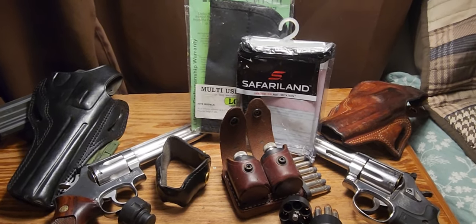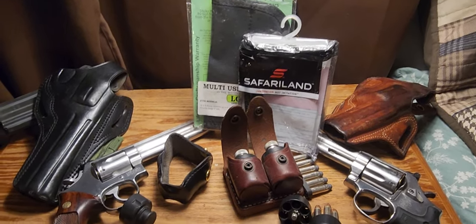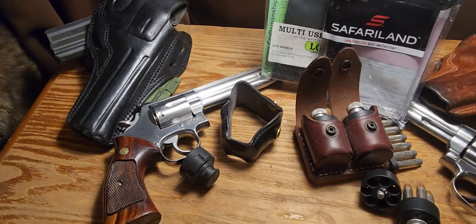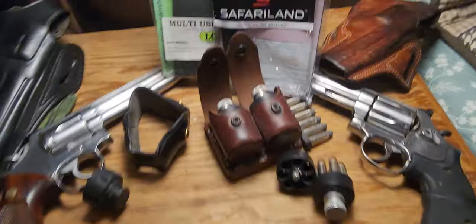If you do decide to run a revolver for defense, you're going to need some items in addition to your gun — you just got to have them. On the left I've got a 686-3 six-shot, and on the right I've got a 686 Plus four-inch seven-shot. Let's talk about it.